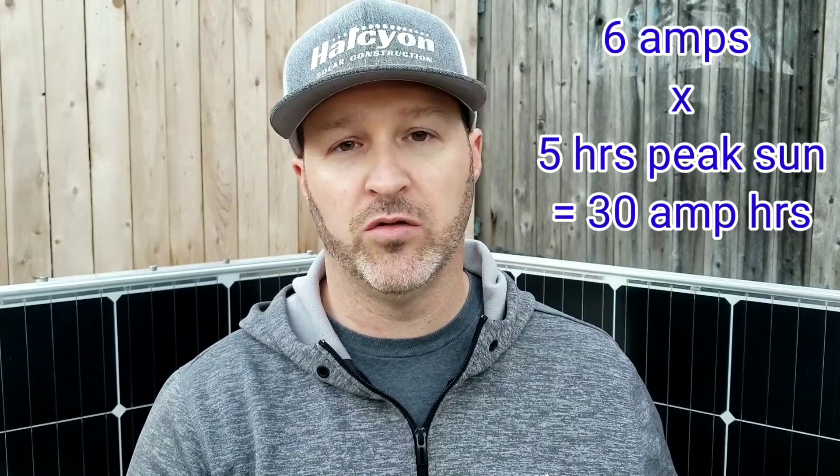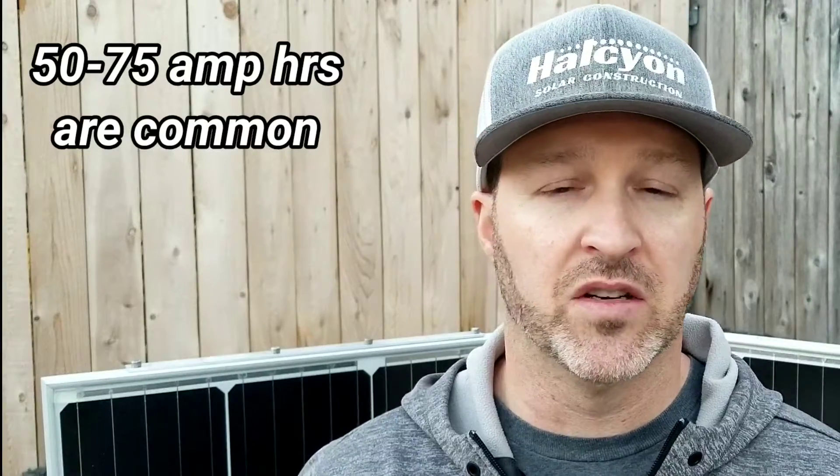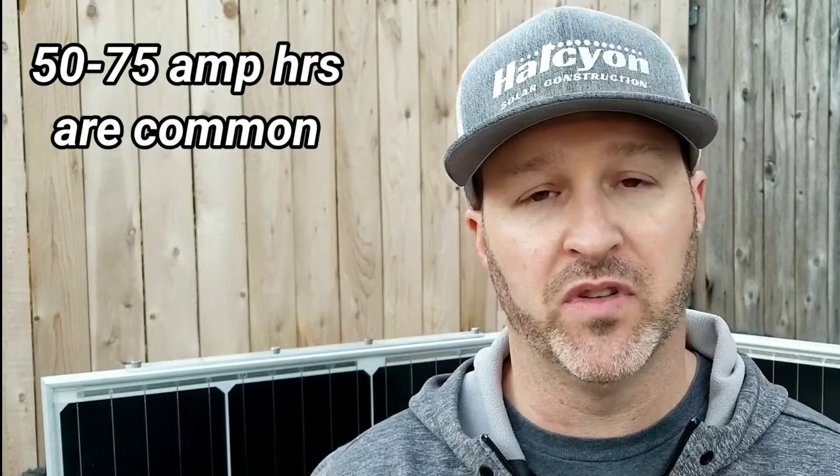So you still have another 20 to 45 amp hours you may want to reaccumulate, because some of us will use 50 amp hours in a day. That's going to take quite a bit more power. A 300 watt solar panel is basically going to generate 75 to 80 amp hours of power in a 5 hour day, so the numbers are quite a bit bigger as you go up in watts.